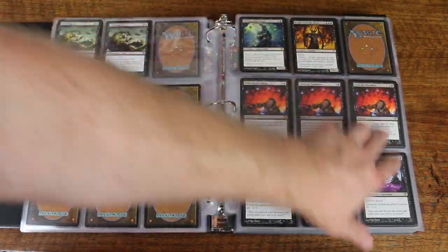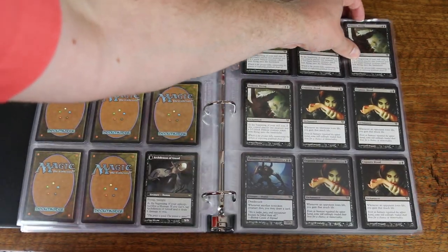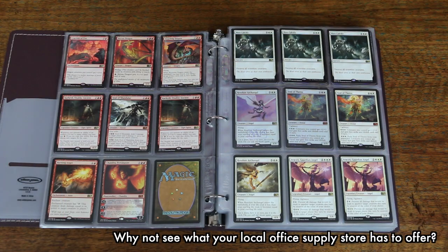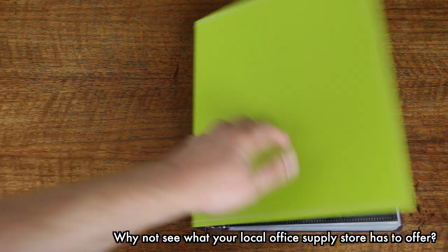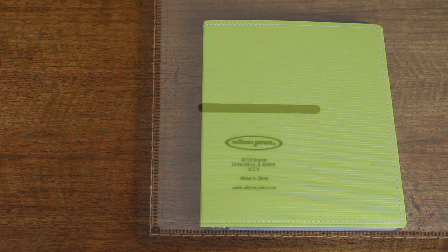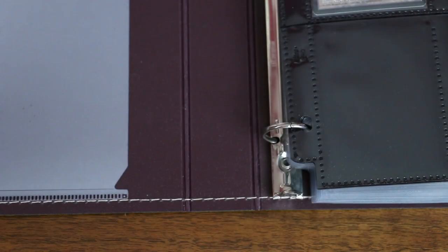Here's something to consider: three-ring binders are not specialty items. Quite the contrary — they have been used in huge numbers by businesses and individuals alike. There are entire stores essentially devoted to the sale of three-ring binders, manufactured by companies that specialize in office supplies. Going into your local office supply store is going to give you options in price, size, color, and most of all, durability. Fantasy artwork isn't the reason to buy a three-ring binder — durability is. See what your local office supply store has to offer.